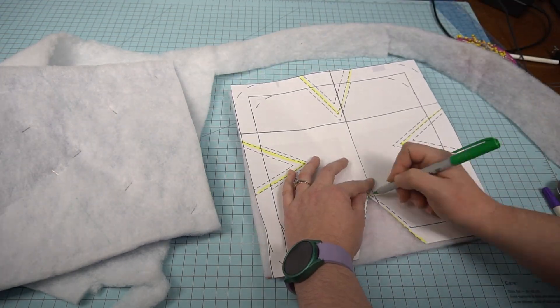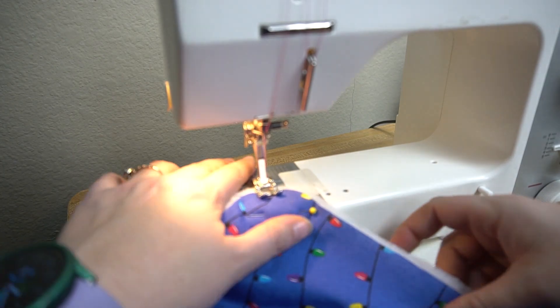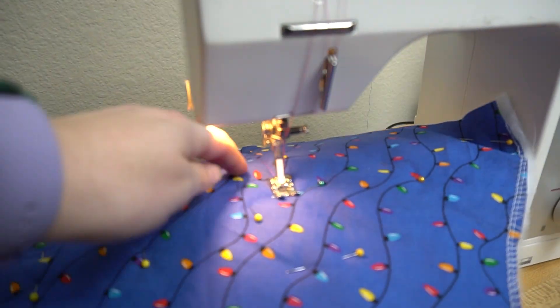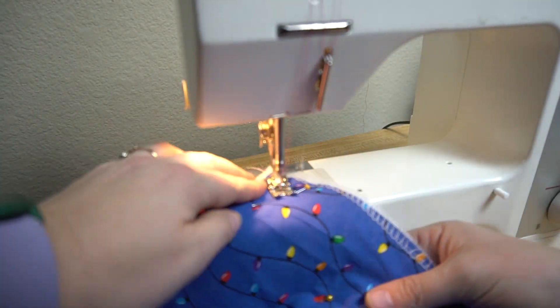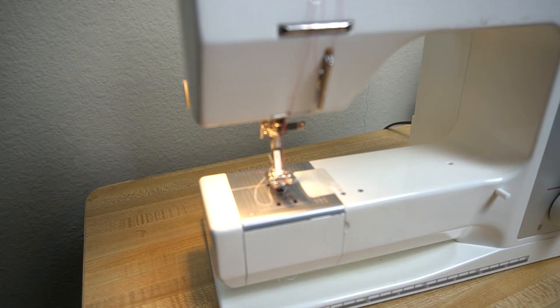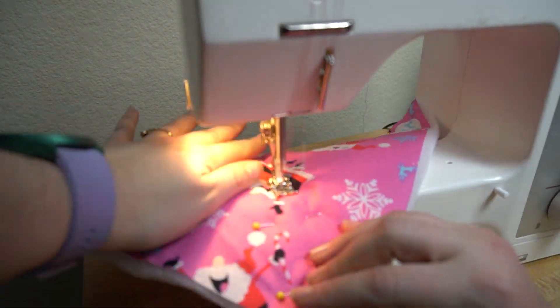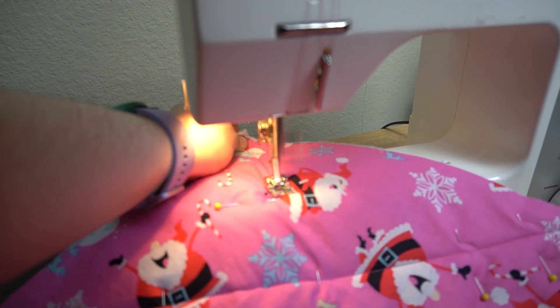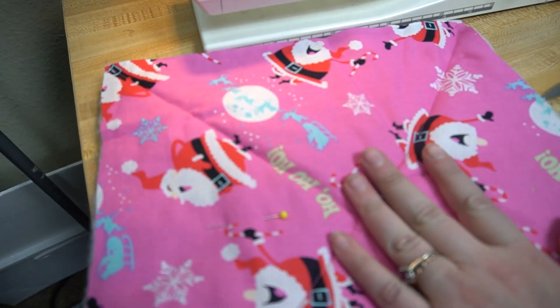Next it is time to actually sew the bowl koozie. I'm going to start by sewing the batting to the fabric. This is kind of giving it a quilting feel so that the batting doesn't move inside once you have it all sewn together. I also chose to do a contrasting thread on one side and then matching the pink on the other — that is a choice you can make depending on which you prefer. Next it's time to sew in all of those darts.